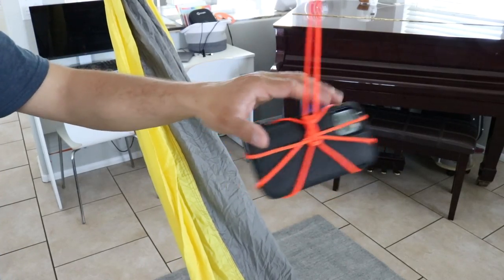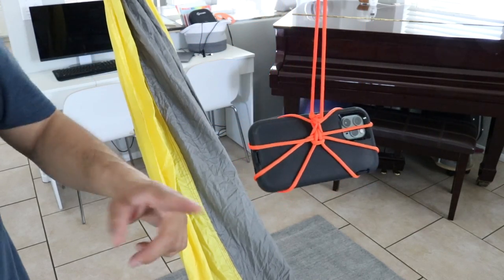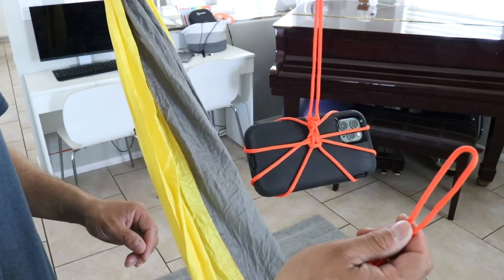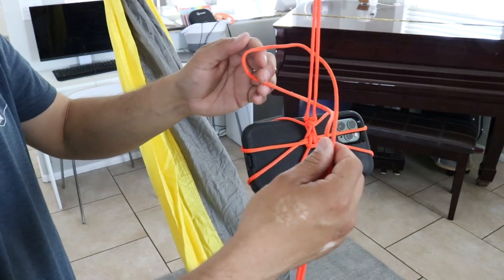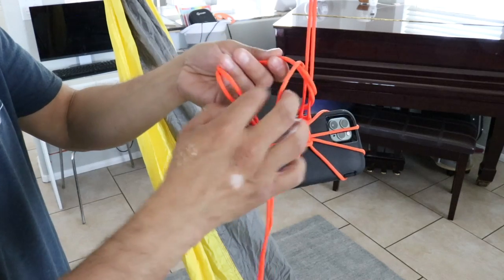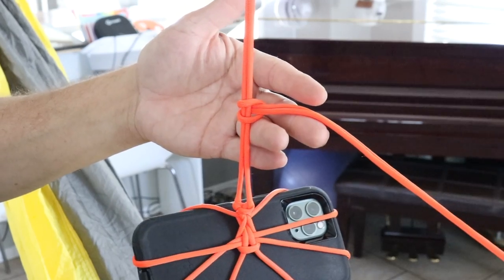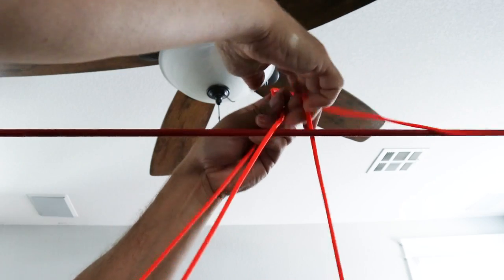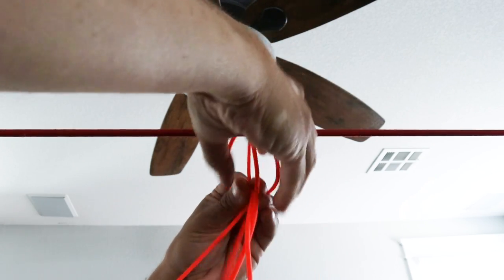The problem is that this is going to sway all around, so we need another line to anchor the phone in place. I'm just going to use a simple larks foot to secure to this line. I'm going to take my bite, go around, and then feed these two strands through. Now I'm just going to tie the same bracelet knot or snake knot that I did on the other side.